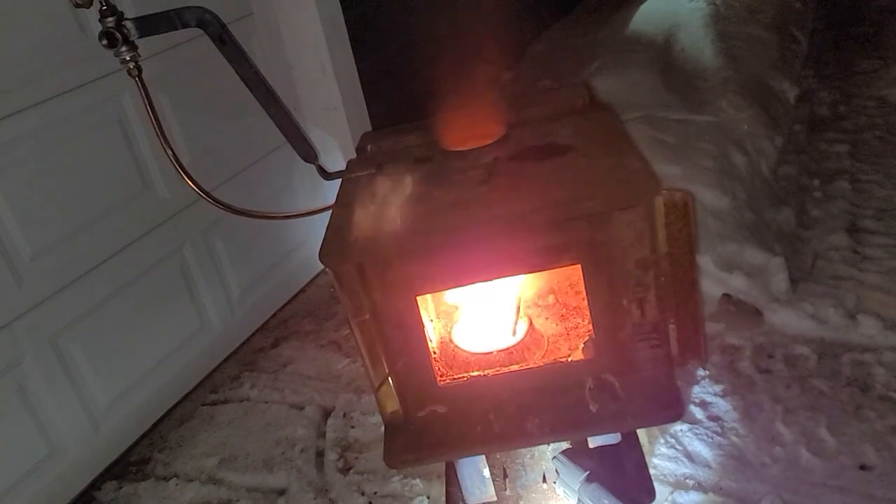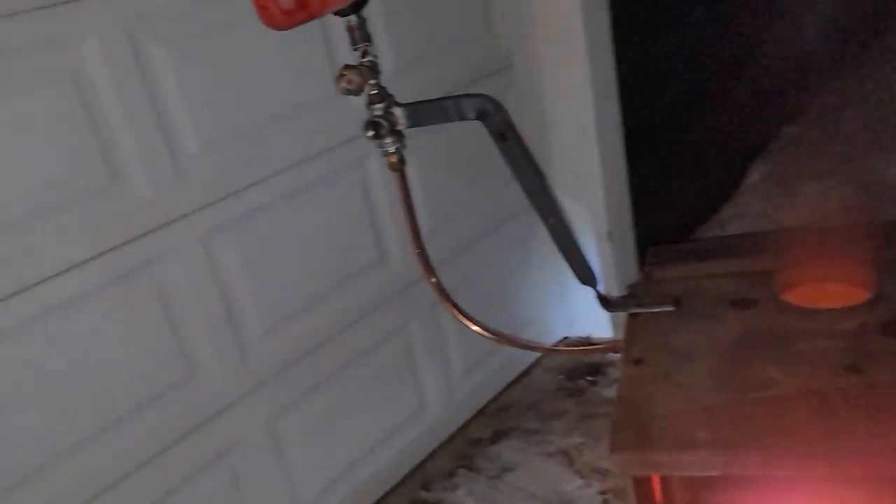With the door on it'll generate enough of its own draft. Mission accomplished — it works.